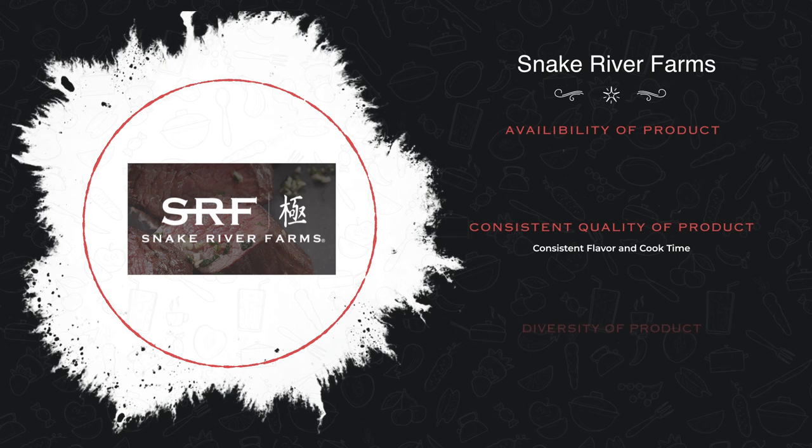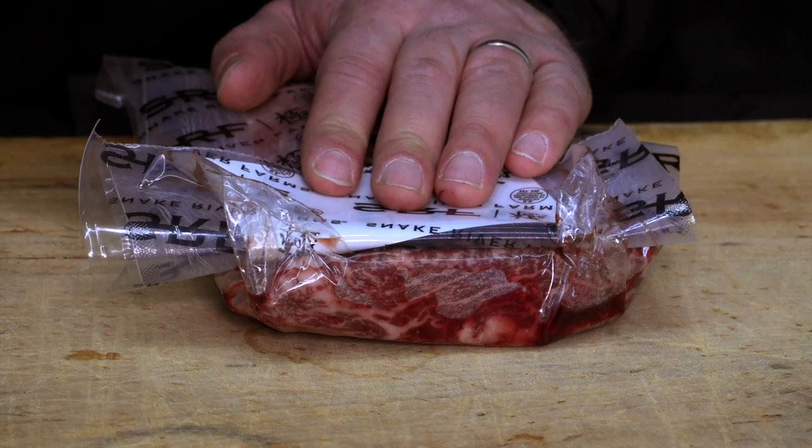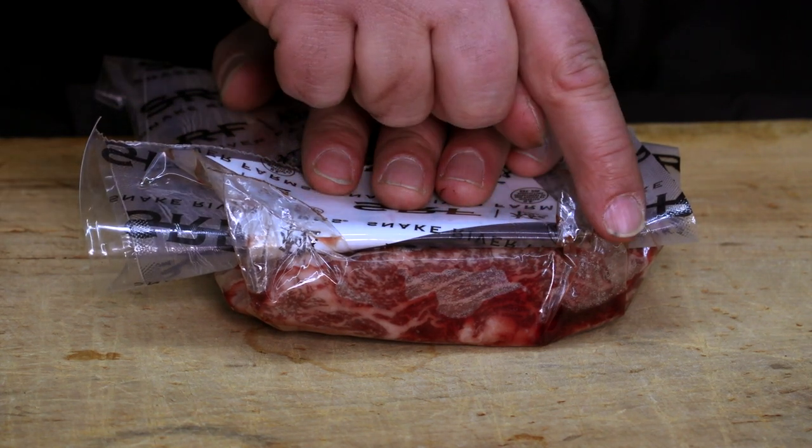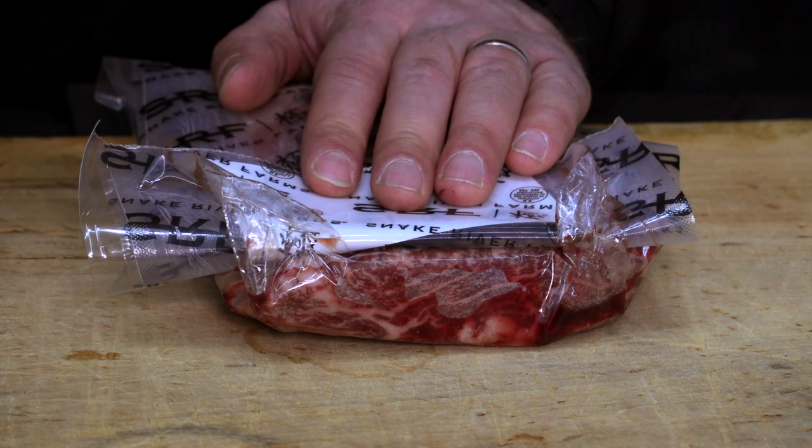The other reason is they have a diversity in their product available on their website, which means we can cook a lot of different meals with what they have available. And one last thing I want to hit on is the marbling that you'll get from a Snake River Farms product. You can see right here all those little white lines — that's a soft fat that's going to cook out and it's going to make an amazing flavor.